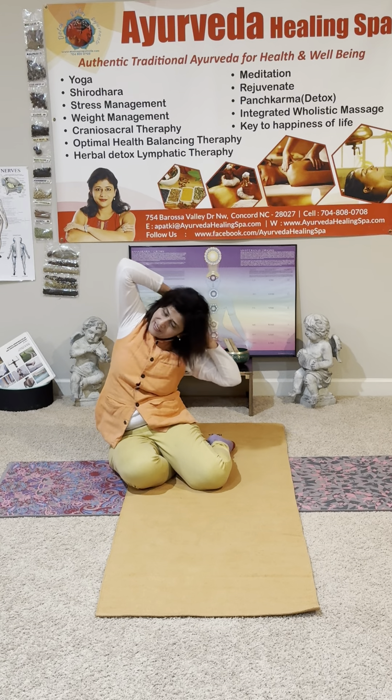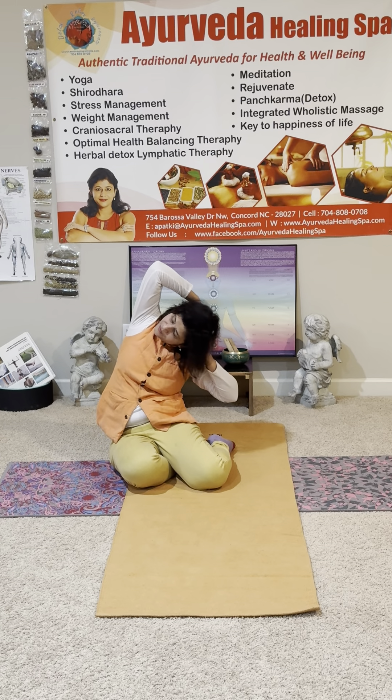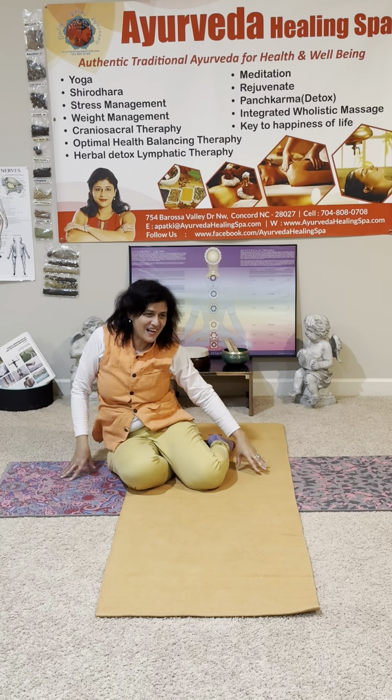Nice breathing in and out. Two. And one. Release it and come back into the center.